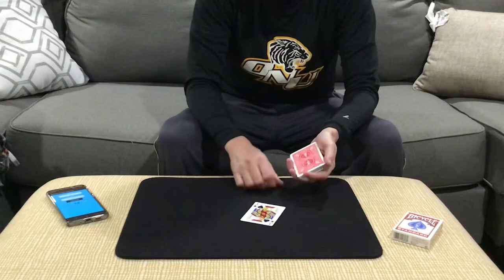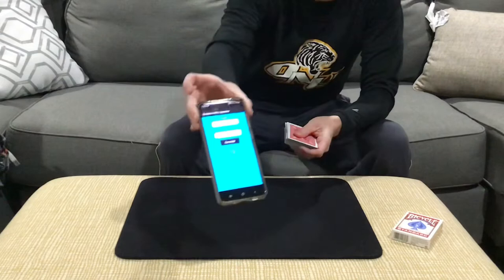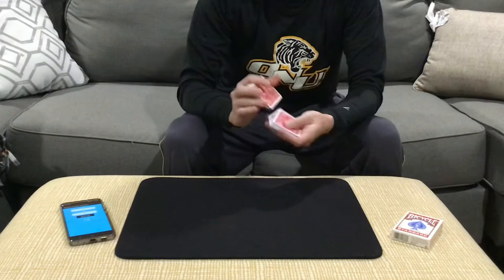You'd have the spectator select a card — in this case here, it would be the jack of spades. We're going to have the card return to the packet. Then you'd ask the spectator to name a number between 10 and 20. So in this case here, you can see on the number generator, they've named the number 13.